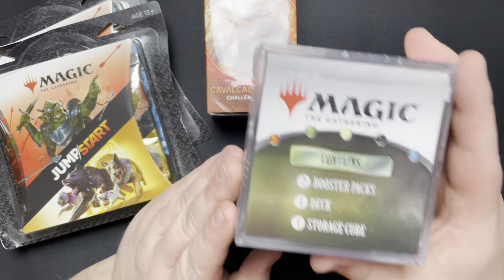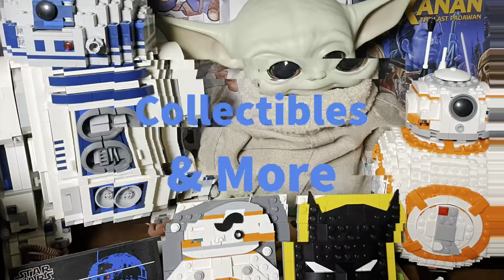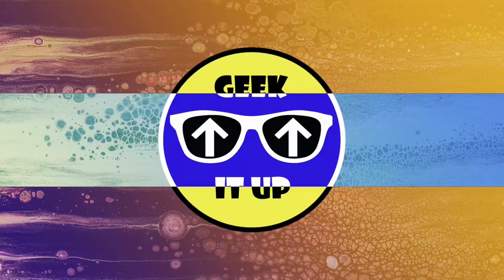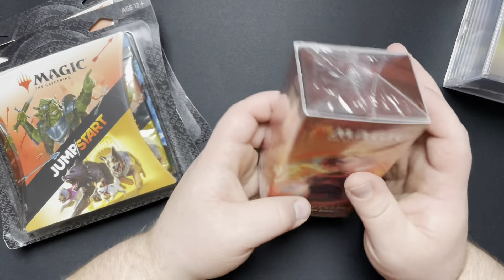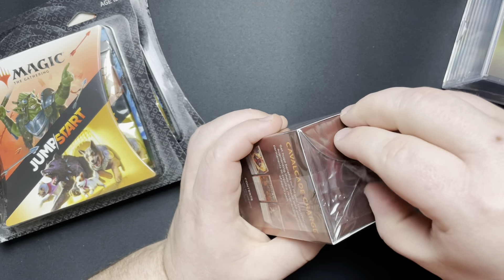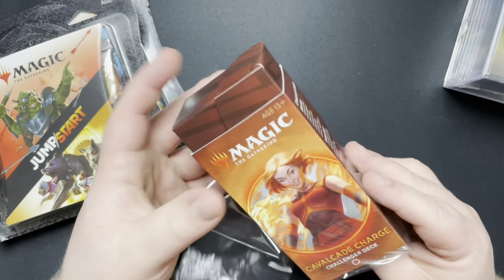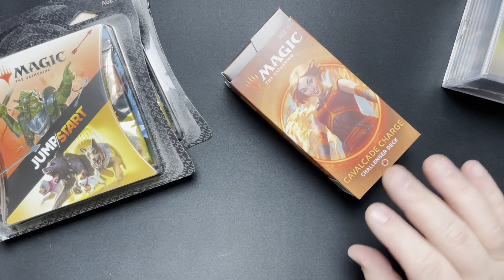So we will save that one for last. Let's go ahead and get this Chandra deck out of the way. Like I said, this is a different product that I've never opened before.